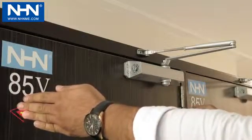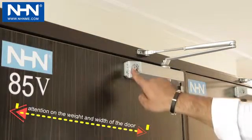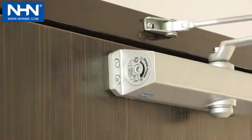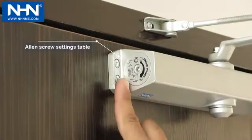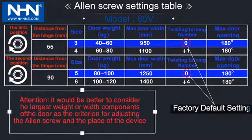The amount of applied spring force is based on the width and weight of the door. Please pay attention to this amount through the dimensions given on the side adhesive and the table provided in the figure. Factory default settings are displayed in the table in blue.